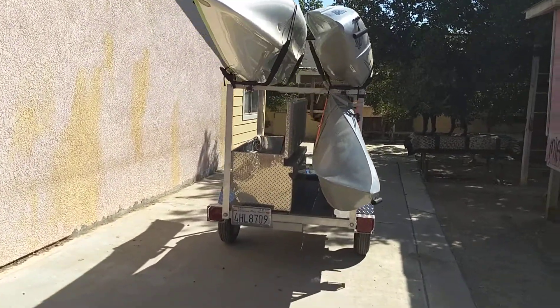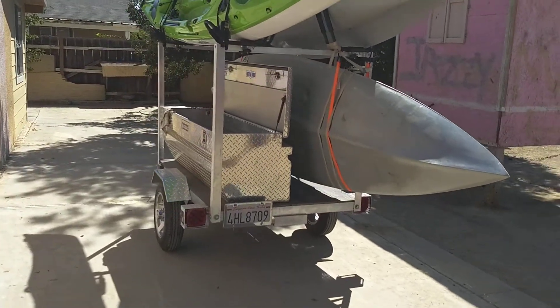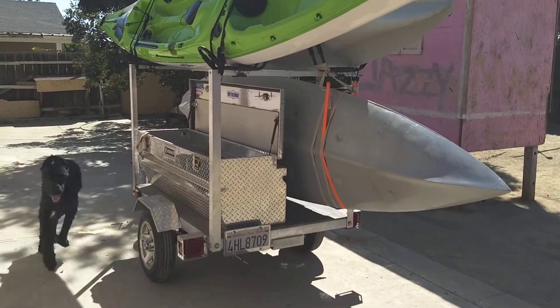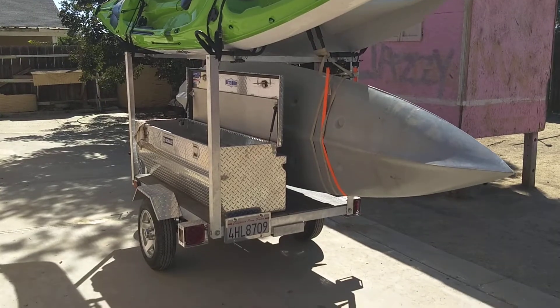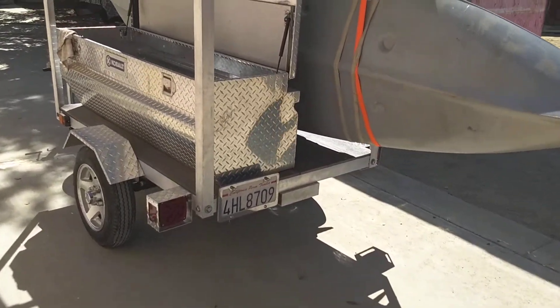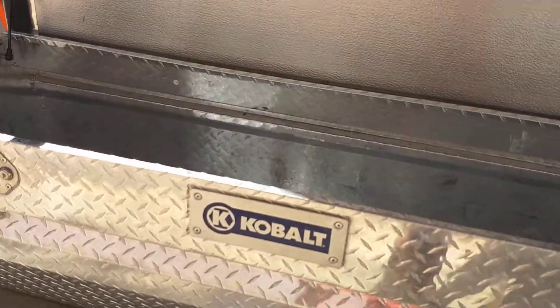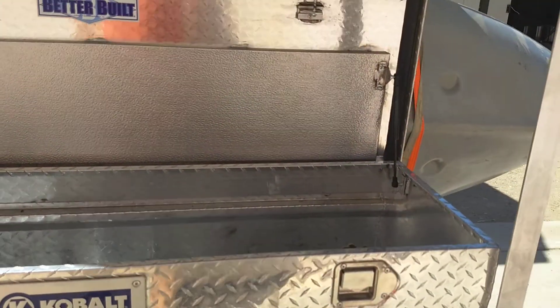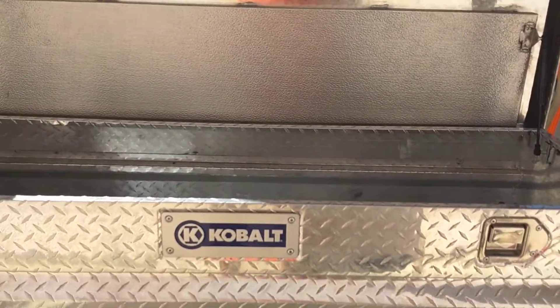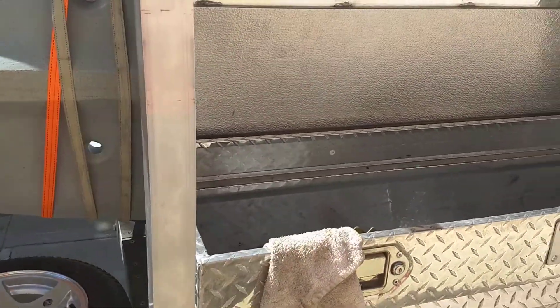The toolbox I already had, but they're about $250, so it's about $1,000 if you buy a toolbox. There's just enough room in this toolbox for all my gear — three paddles, seats, life vests, fishing gear.